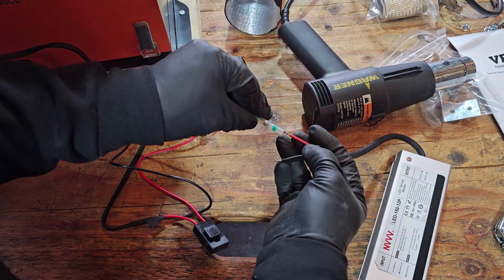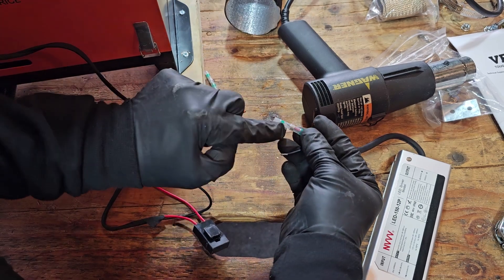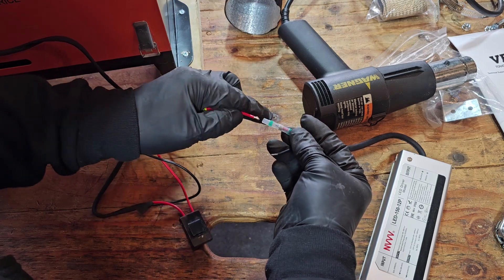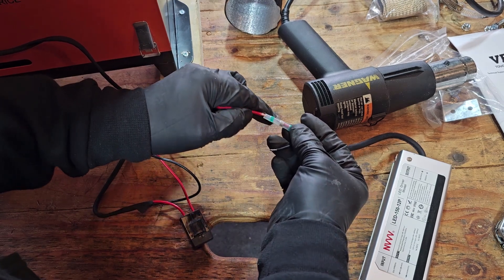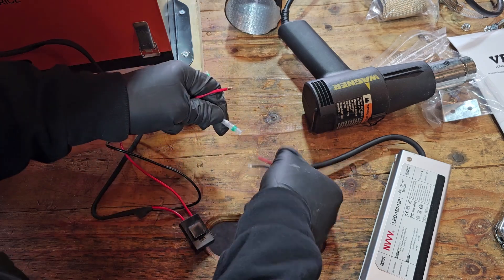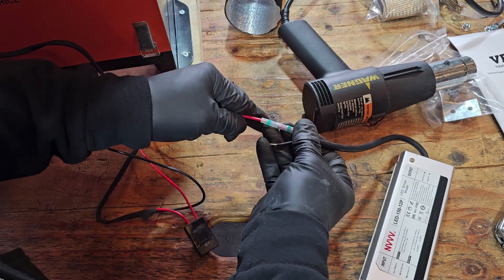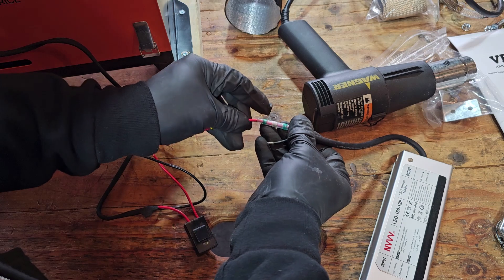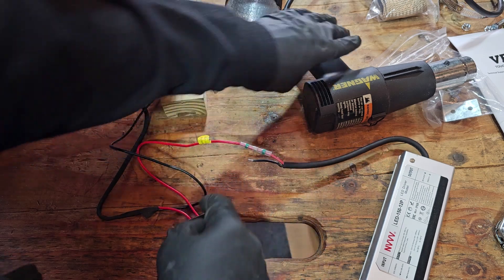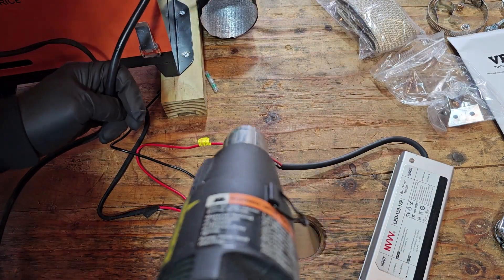With the solderless connections, you bring the wire up to the solder point. Here we have the unit we want to power — this end goes in like that, this end goes in like that, and then you push it until both connections are sitting together. Then you put your heat gun on it.